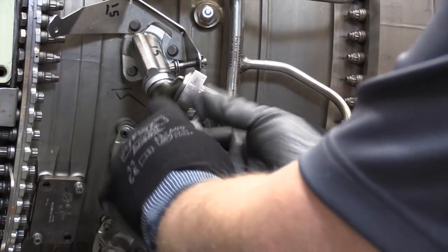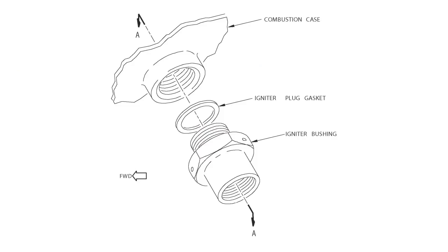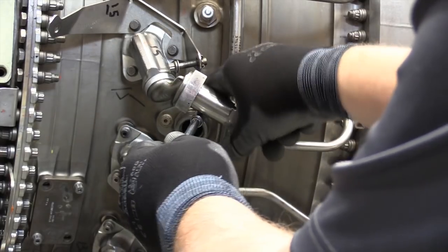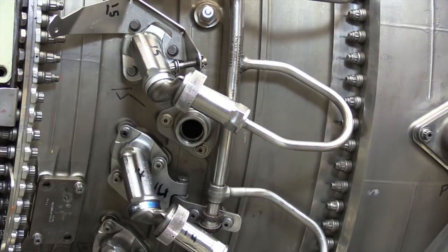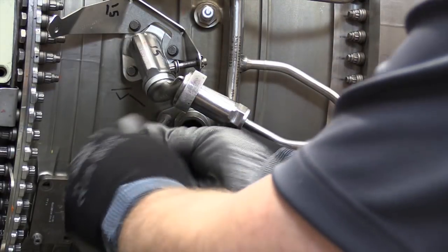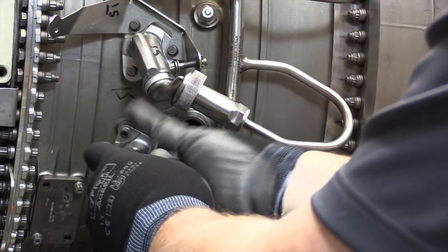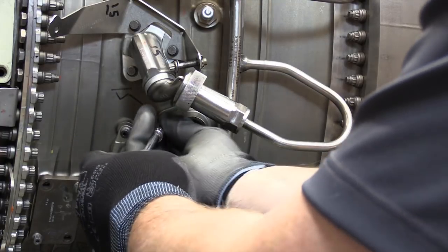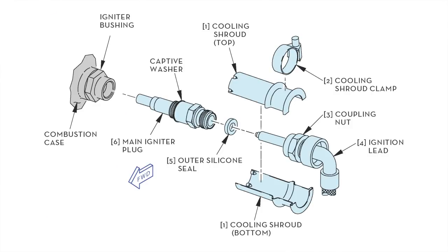However, if the bushing or adapter is removed, aircraft maintenance manual procedures exist to validate proper installation of the igniter plug and the depth at which it is installed into the combustion chamber. This is because there may be gaskets of an AMM specified thickness located between the bushing or adapter and the combustion case that serve as a shim to control depth immersion of the igniter plug into the combustion chamber.